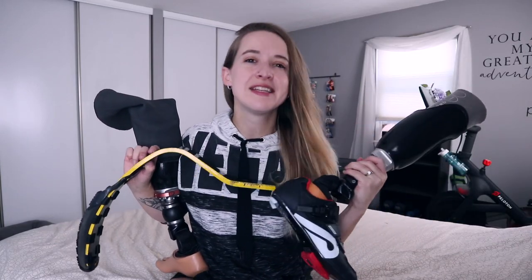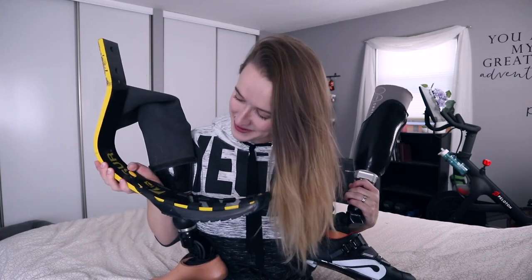How many legs does an APT need? Sounds like the start of a joke, but it's not. It's a very serious question and one that I had never considered before becoming an APT myself. Let's find out and dive in.